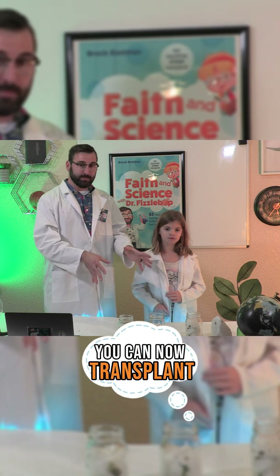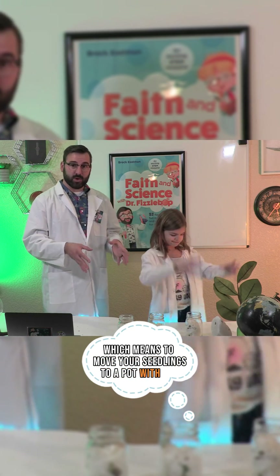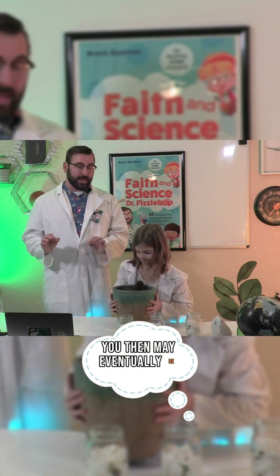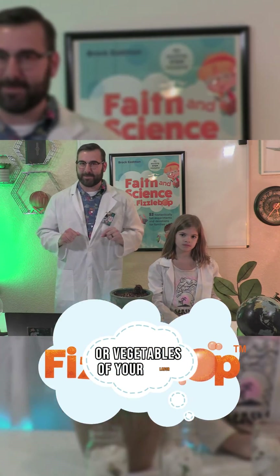You can now transplant — which means to move your seedlings to a pot with dirt — and continue to let them grow. Do we have a pot of dirt with us? Right here. You then may eventually be able to harvest, which means take from, the fruits or vegetables of your labor.